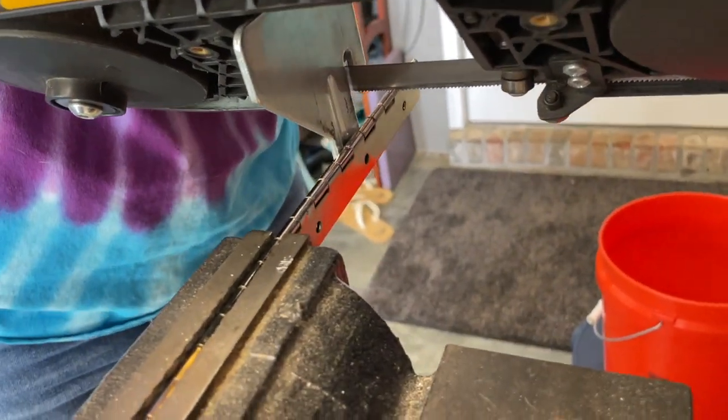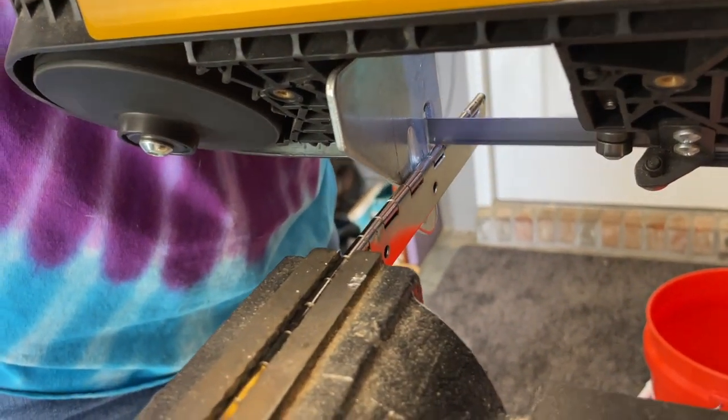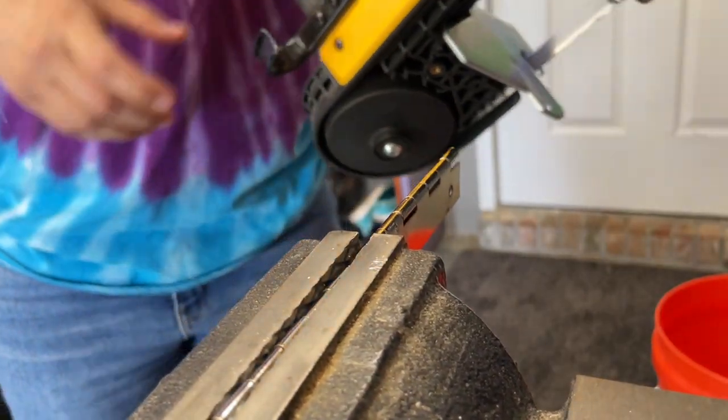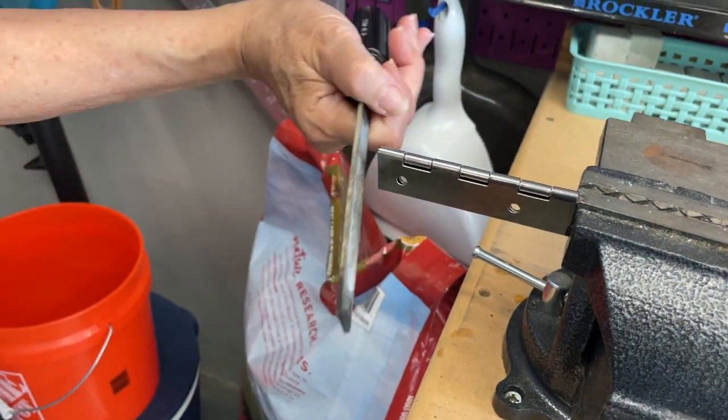Lastly, we had a 12-inch piano hinge but it was too long, so we cut it down to nine and a half inches with our portable bandsaw. It made a nice clean cut, but we did use a metal file to smooth down a few rough edges.